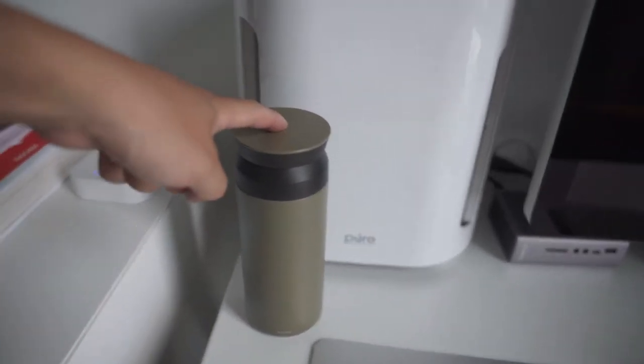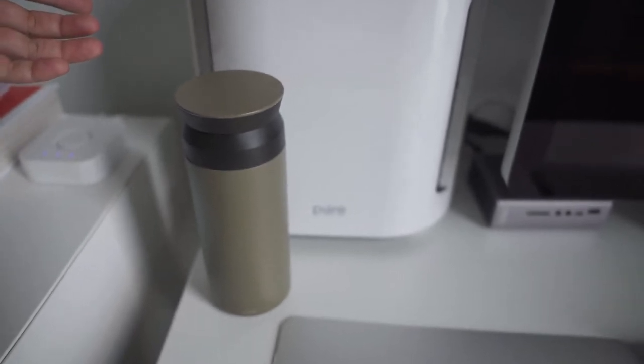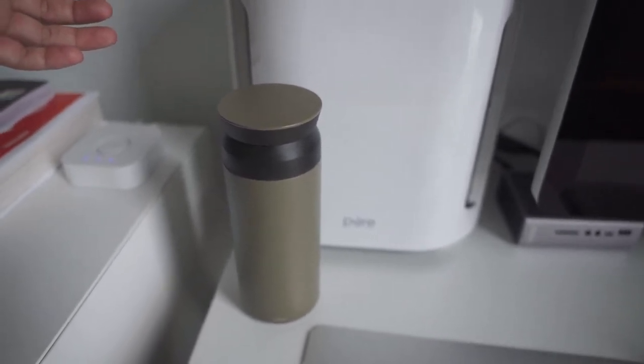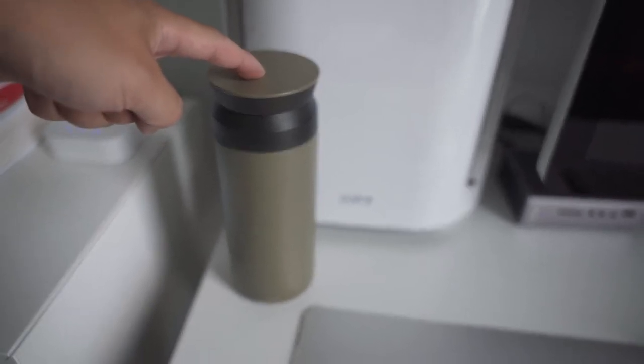I've got my water bottle here — this is a bottle I carry around everywhere, just to make sure that I'm drinking water. It is the Kinto bottle, so it's pretty cool. It's well designed and minimalist.